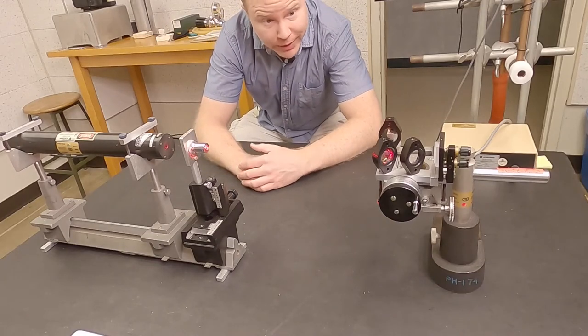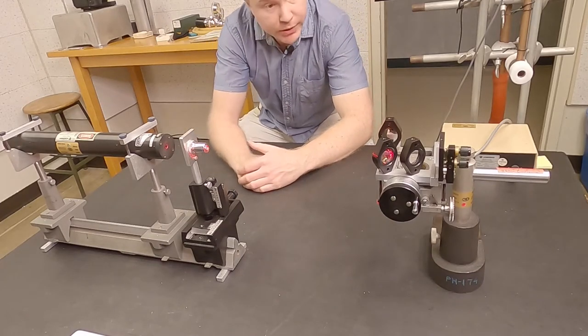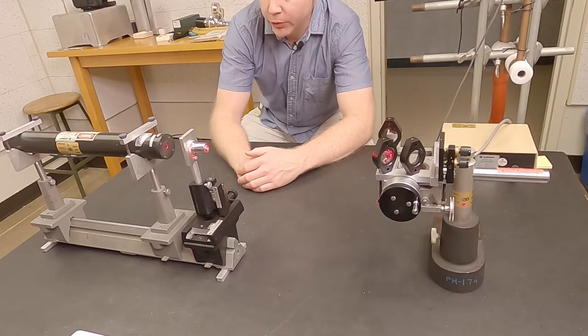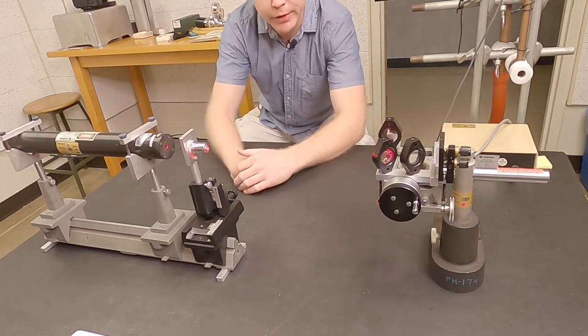Hi, welcome to the Michelson Interferometer Lab. I'll walk you through the pieces first, and we'll talk about how we're going to use this thing to actually do an interesting experiment, which is to measure the index of refraction of air.